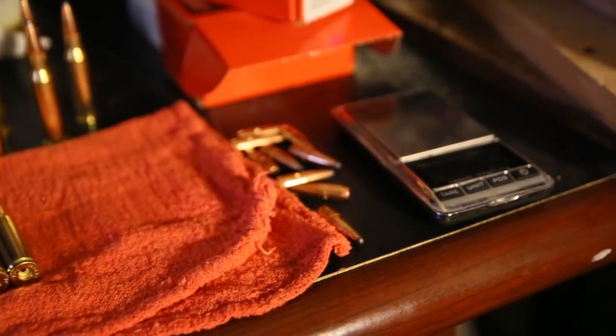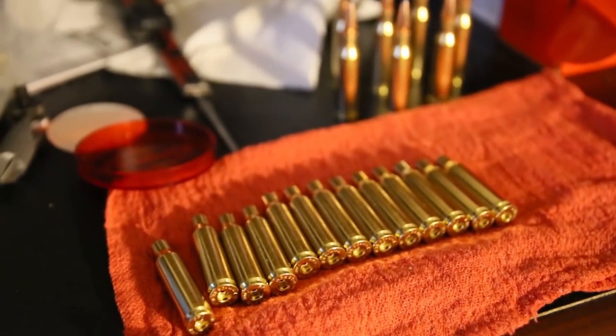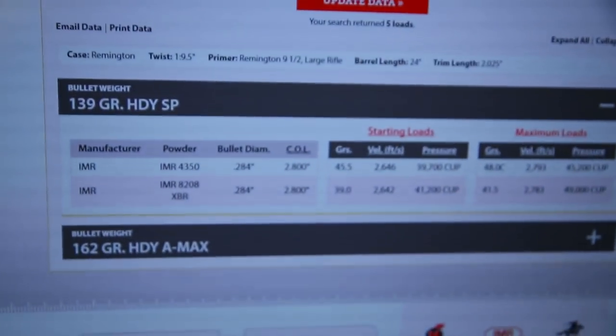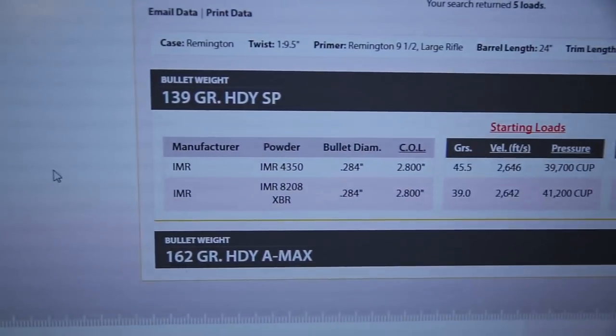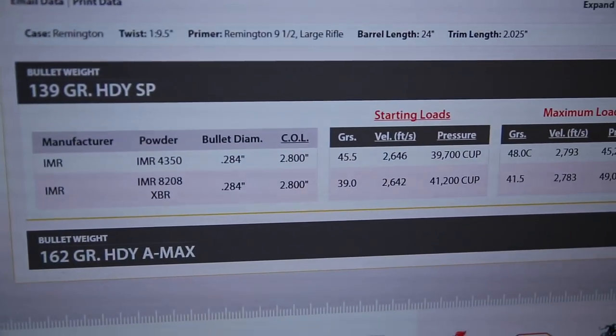Just for shooting, plinking, and maybe for some rabbits or coyotes — I figure those would be pretty good. I'm loading those using the load data, actually just going off of the minimum load data here. I'm using my IMR 8208 XBR powder.